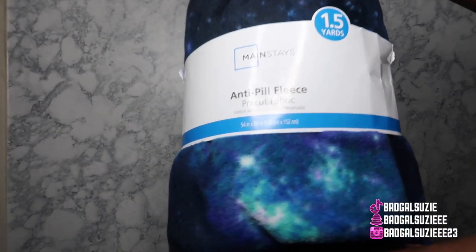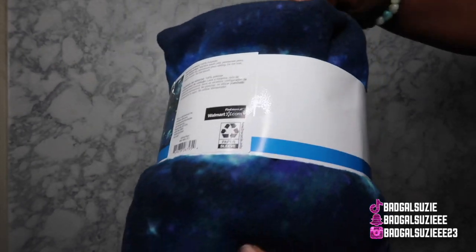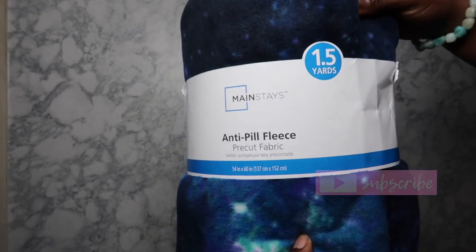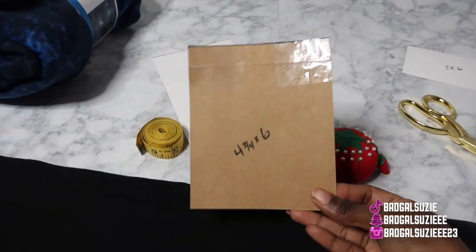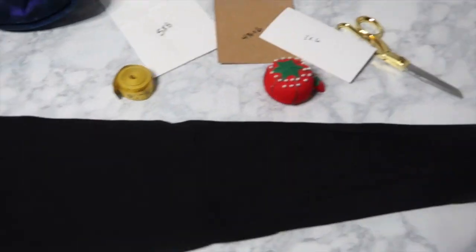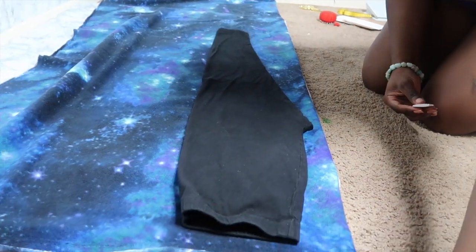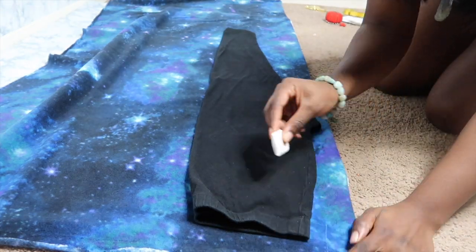Hey babes, welcome and welcome back to my channel. It's your girl Suzy and I'm back at it with another video. If you're new, go ahead and hit the subscribe button because I am the DIY queen and I show y'all all the tips and tricks on how to make your own clothing and more. We're on the road to 5k right now so go ahead and join the family.